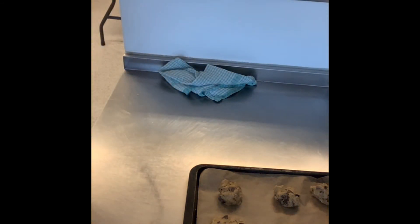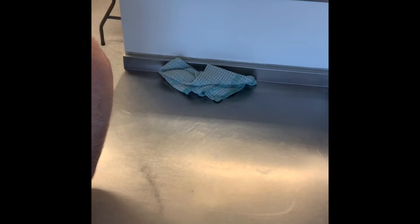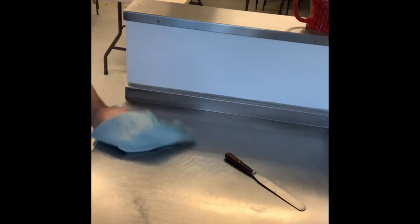Let's get them in the oven. These will take 12 to 15 minutes. I'm going to go 12 minutes first — I'll take mine out at 12 and come back. It might take 15 depending on your oven.